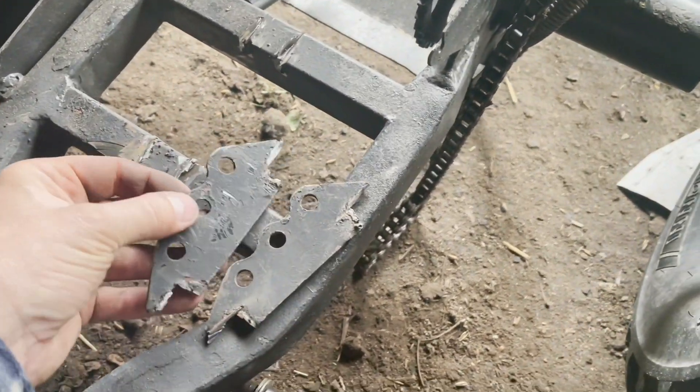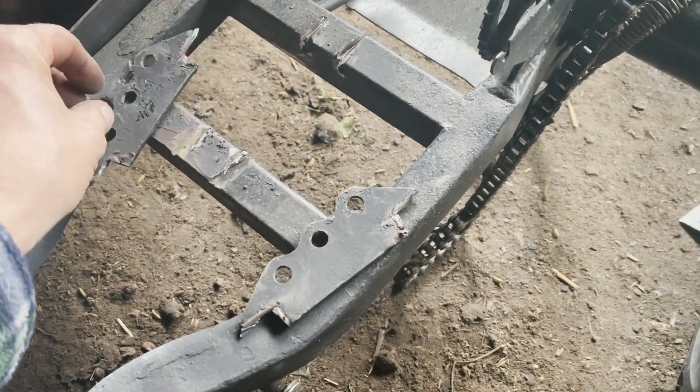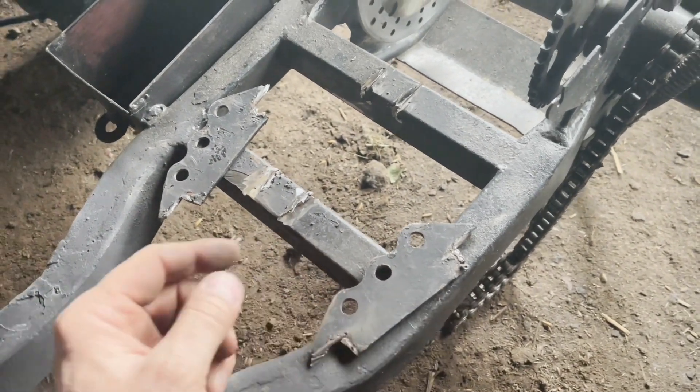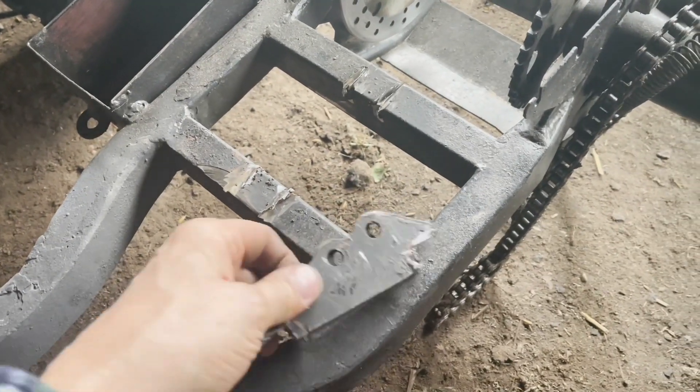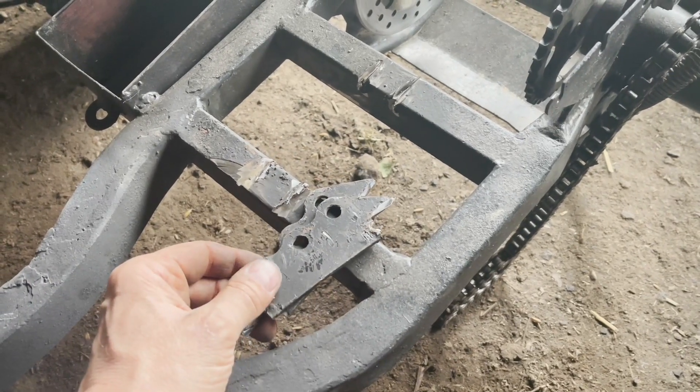I've just got these out - a big bit at the back. I'll clean this up, clean these up. I'll chuck the swing arm back on the bike and line up the shocker, and tack it into place. I'll probably just have to take this back off again just to weld it in properly.